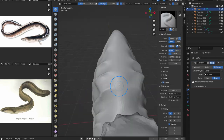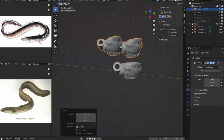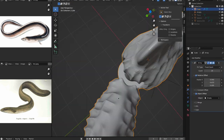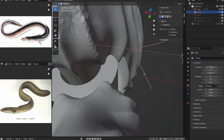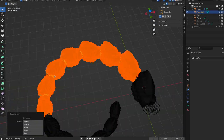Once I had the connection pieces done and the main body sculpted out, I then used an empty and an array modifier to rotate the eel body in a circle and make it smaller as it gets longer. This works because the array modifier is connected to the empty, and by scaling the empty down, it affects how it's rotated. Also, you can rotate the empty so that you can make sure the joints are connected correctly.